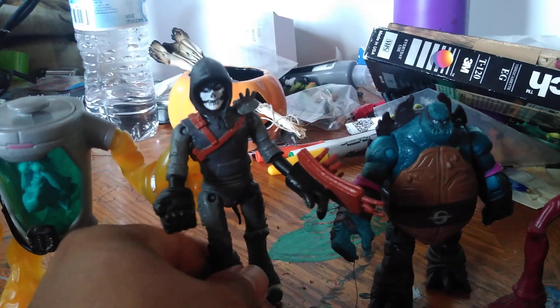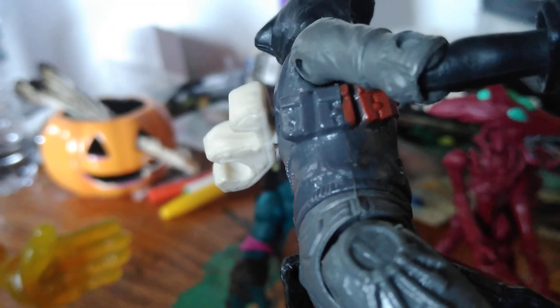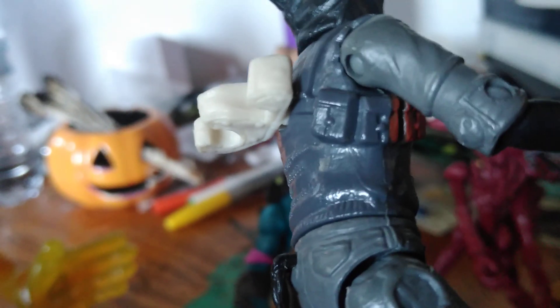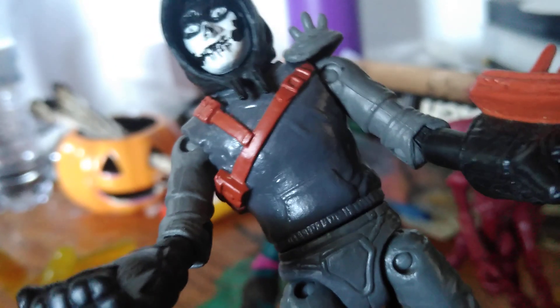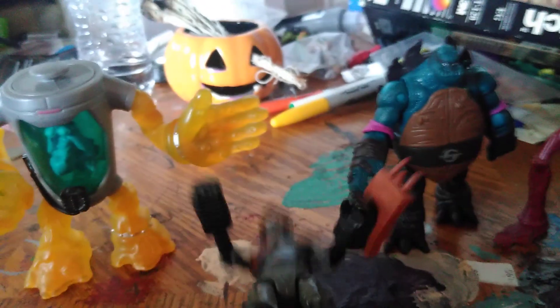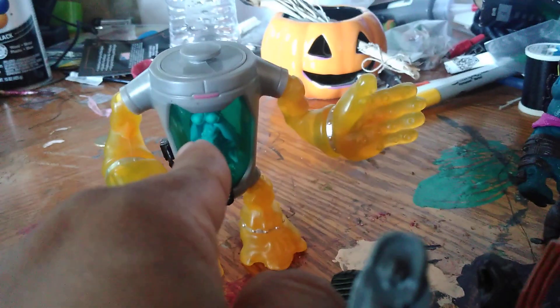Here's the part that makes me laugh the most — at the bottom part of the side, they got half of his bag painted and the rest not. Then they painted it all black, and there's another one that was all black. They still kept it like this — completely stupid and lazy work from Playmates. You guys really pissed me off.